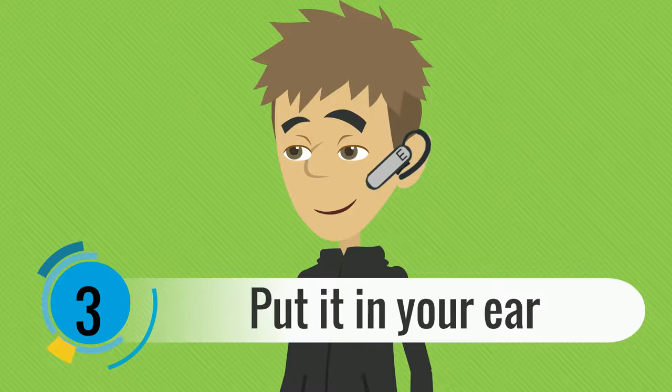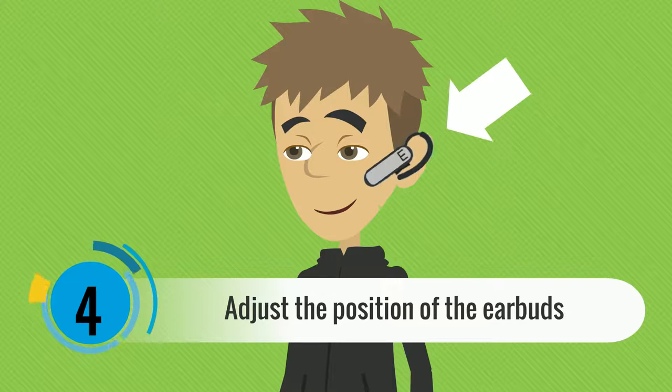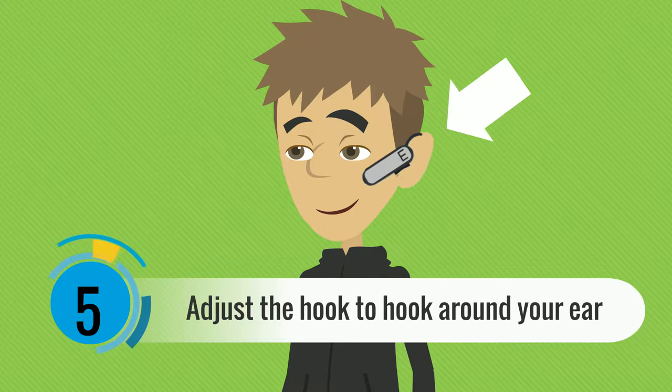Choose your favorite song and put the earbuds in your ear. Adjust the position of the earbuds to fit the best sound. Once you like the sound, adjust the hook to hook comfortably around your ear.